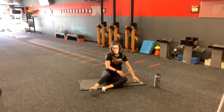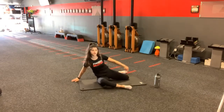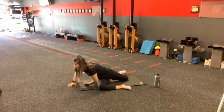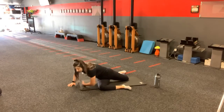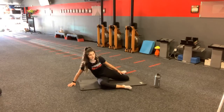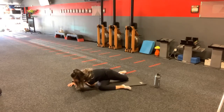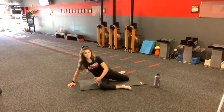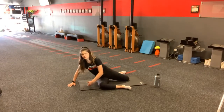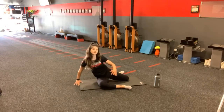Go ahead and switch your side nice and slow. With the breath slow stretch that we just did, this should allow you to get a little more rotation. Remember, you're creating that 90 up front, 90 in the back, 90 in the center as well. Move nice and slow. With the rotation, you're going to be targeting your hip as well as your back — two birds with one stone.